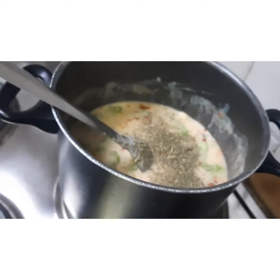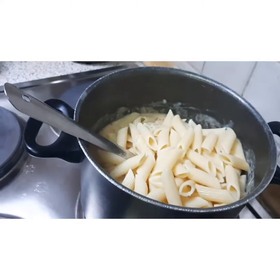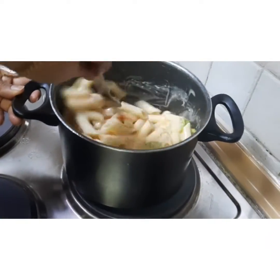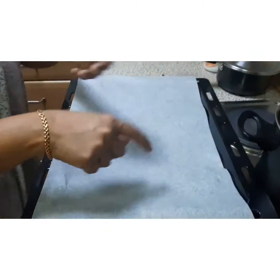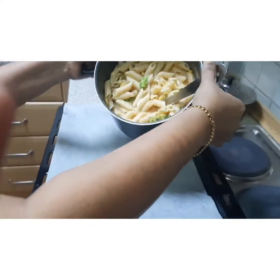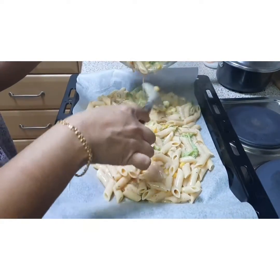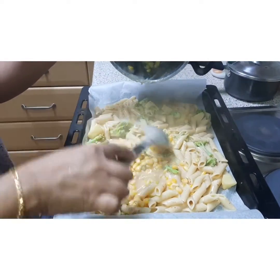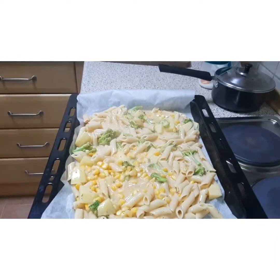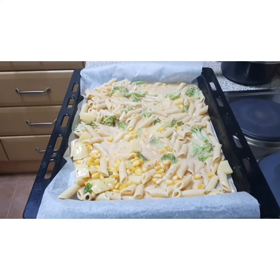After this we add the pasta that we had strained some time back, and we need to mix it really well. Now after mixing the pasta, I have taken a baking tray on which I have put butter paper, and on that I will be pouring the pasta. The pasta is in a very watery form — that is on purpose because once we put it for baking all the water will evaporate. After spreading it equally we proceed to the next step.